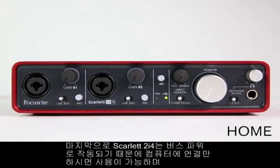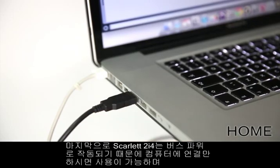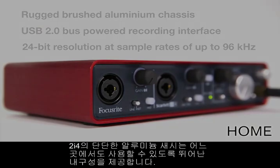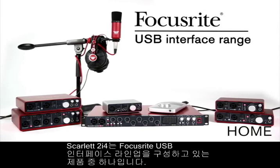The Scarlett 2i4 is also bus powered, meaning that you only have to plug it into your computer to begin using it. Its rugged brushed aluminium chassis makes it perfect to take on the road. The Scarlett 2i4, part of the Focusrite USB interface range.